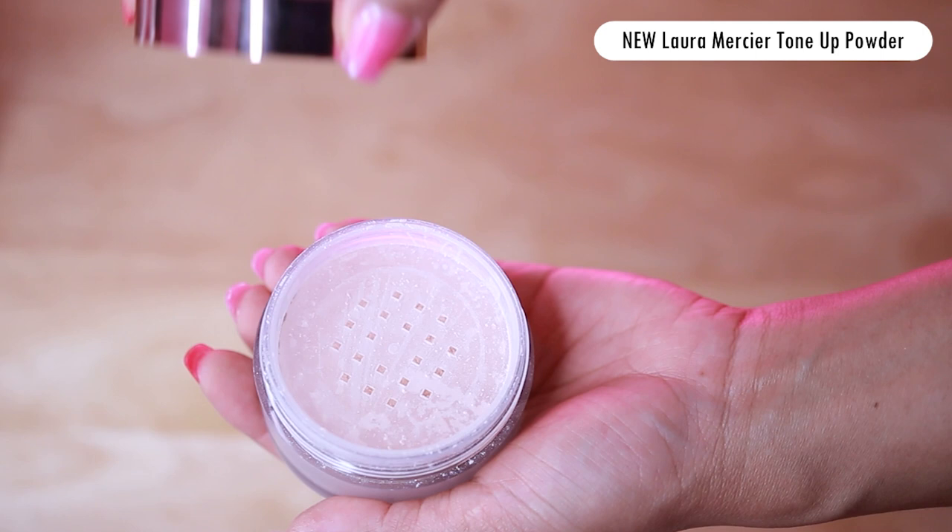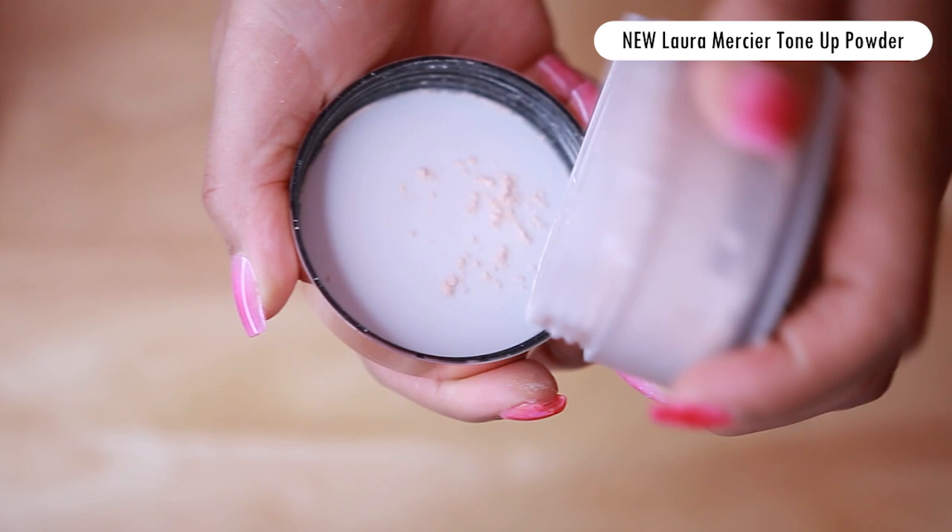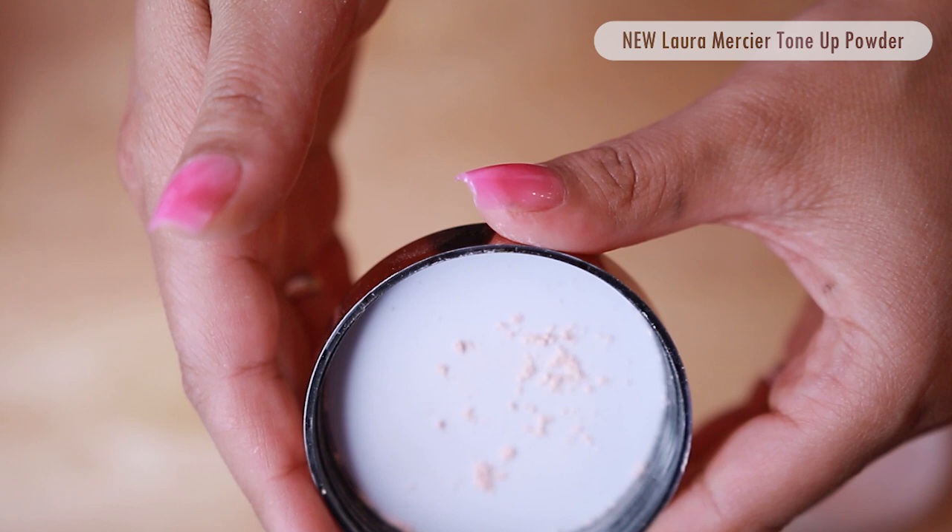I'm also going to be doing a baking method technique from Huda Beauty so you can really tell the difference between both powders. The new tone-up powder in rose is mainly meant for fair to light skin tones. It instantly tones up the complexion with a perfectly balanced peachy pink shade and has the same benefits as the original powder.